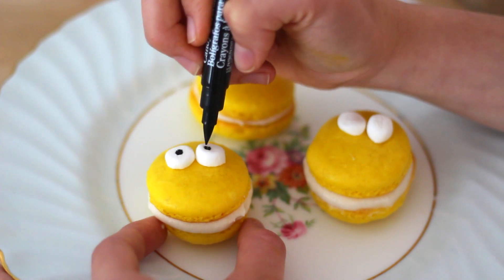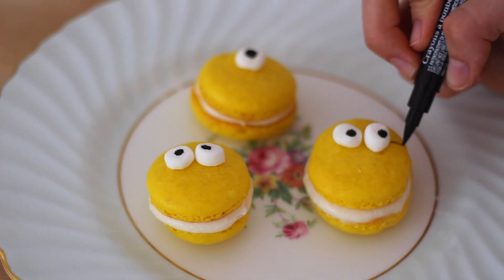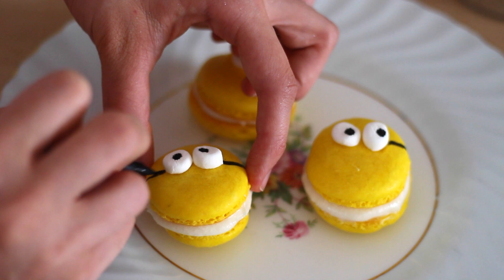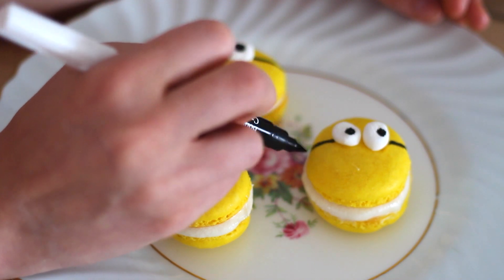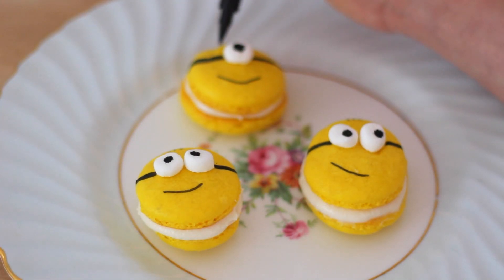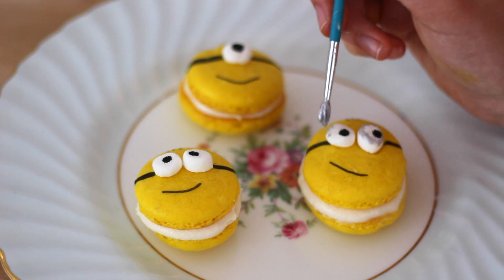And now I have my Wilton edible marker and I'm just drawing on some black for the eyes. Now I'm going to draw on the straps of their glasses. Now I'm adding on their smiles, and you guys can make them each a little bit different to give them a little bit more character. And now I'm going to be drawing on some hair. Next I have some silver pearl dust, and I added some water to it. I just have a paint brush here and I'm going to paint a silver rim around their eyes so it looks like their goggles.